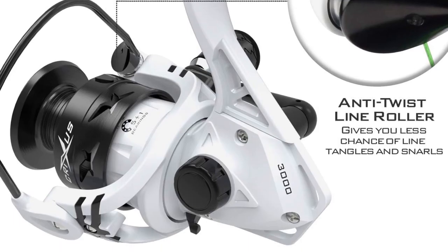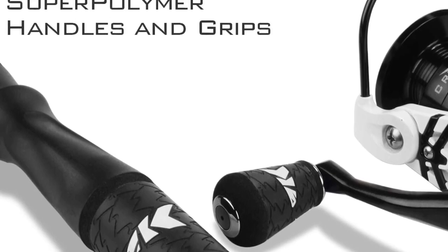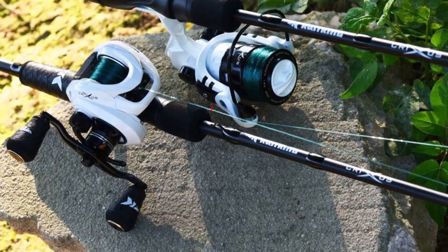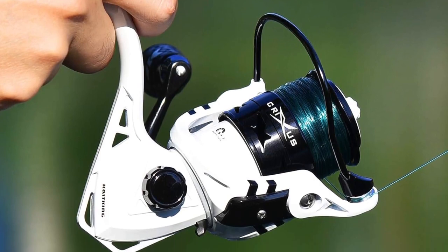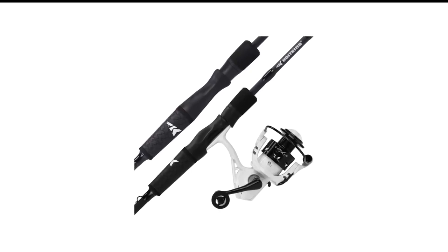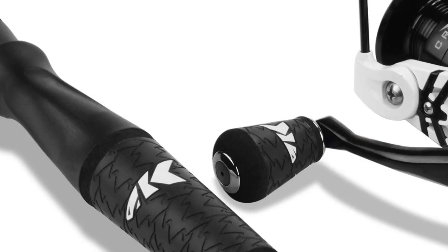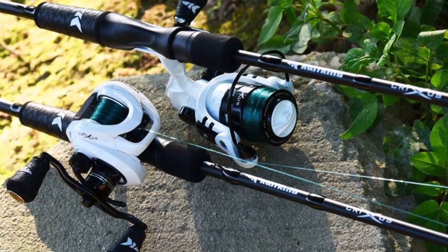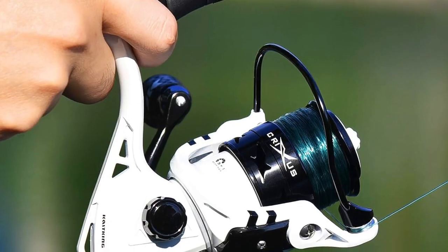Number 4 in my list is the Kastking Crixus Rod and Reel Combo. When you first look at it, you wouldn't think this combo is so affordable, because the specifications are quite impressive. It offers enough power and sensitivity for all types of bass fishing, and it has the same number of bearings as the Lews Mach 1 Speed Spool. The aluminum spool and double-shielded stainless steel bearings make it really tough. However, if you examine it closely, you'll find that the 7 plus 1 bearings are just of average quality, so this reel isn't nearly as smooth as the Lews Mach 1. Unfortunately, the downside of this combo is its excessive weight — Cast King intentionally didn't mention the weight because this combo is surprisingly heavy.